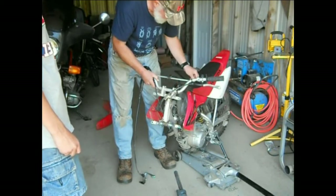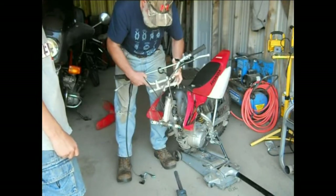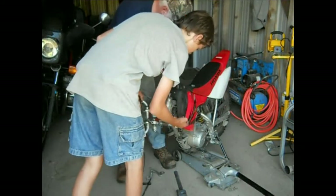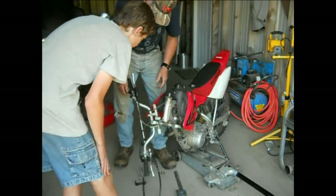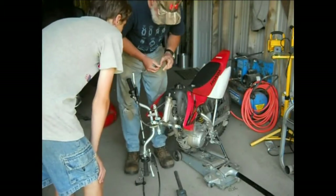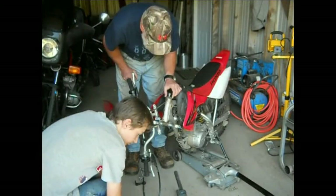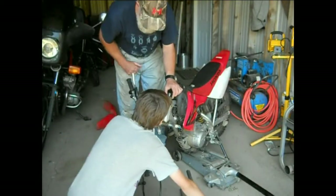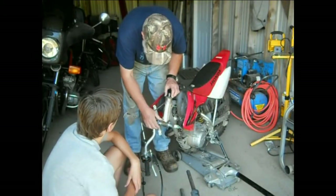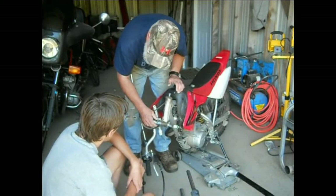If I take this nut off - nice big nut - and slip this off, you can see there's metal shading. There's a nut here and this is loose also. This is not as loose as the top one was, but this is loose too so you can see there's a little movement. You can hear it.